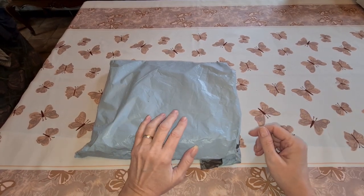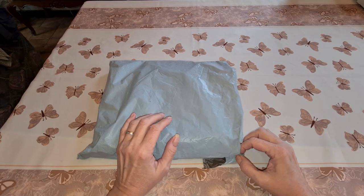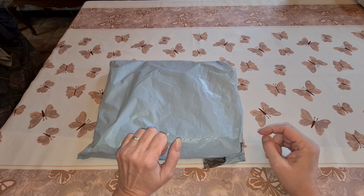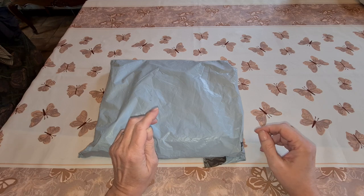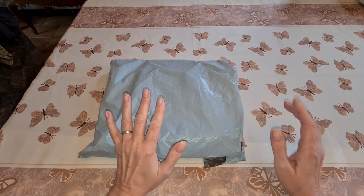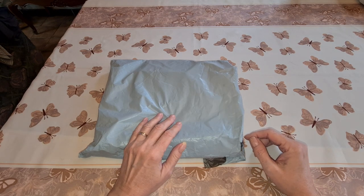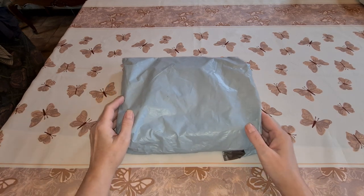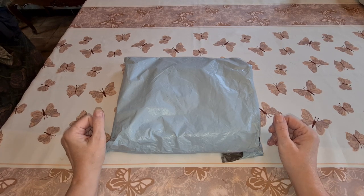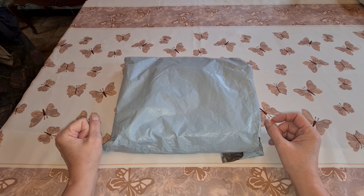Hello everybody, welcome back to Diane's Diamond Painting Journey! Hope you're doing good. It's a dull day over here in Belgium — probably going to get a bunch of rain. I want to say hi to my subscribers old and new, thank you very much. If you're new here, today I'm going to do a review from a budget-friendly company.